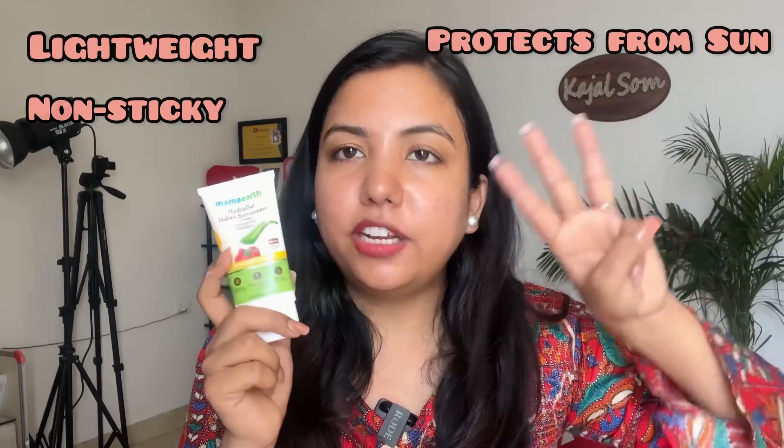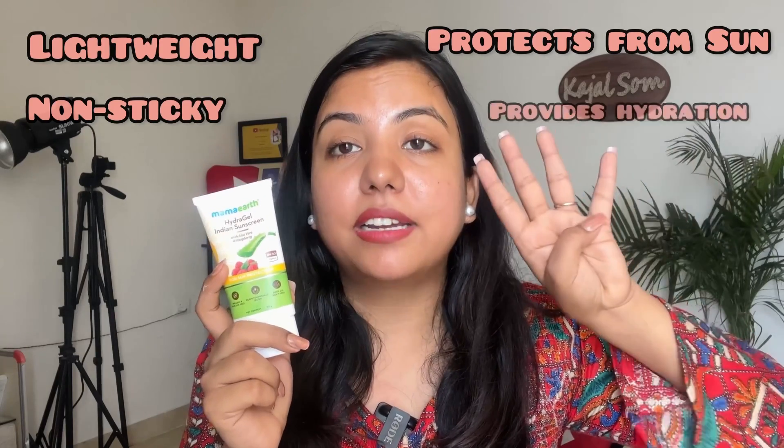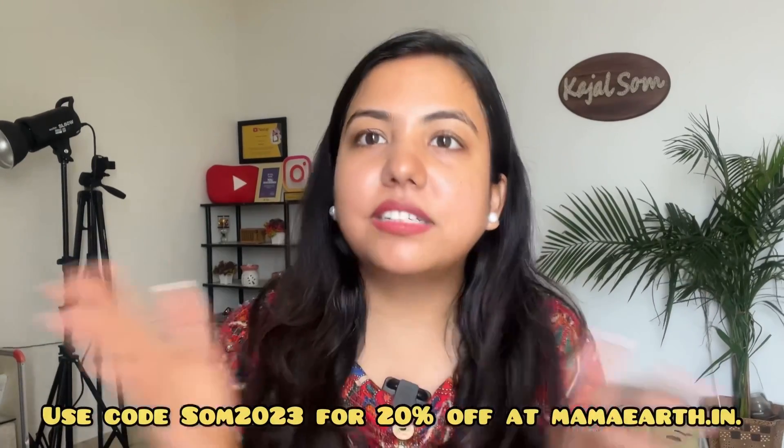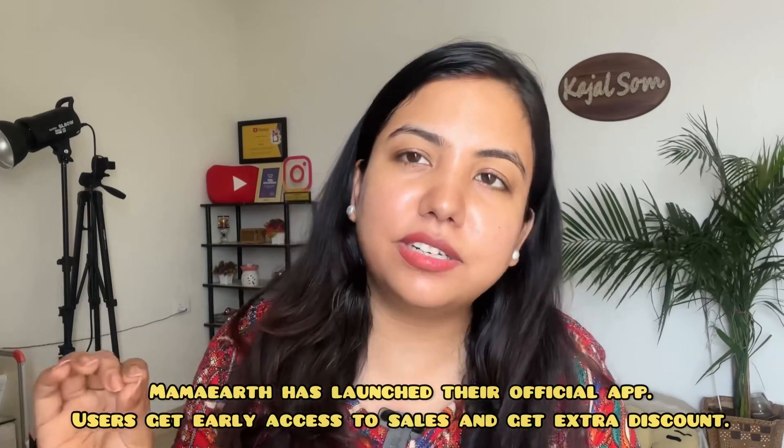The key points about this sunscreen: it is lightweight, non-sticky, protects against UVA and UVB rays, and provides hydration so your skin doesn't dry out after applying. If you want to buy this sunscreen or any other product, check the links in the description box. You can get an extra 20% off using my discount code. Also, Mamaearth now has an official app where users get early access to sales and extra discounts — don't forget to download it.